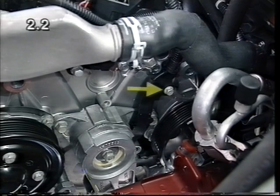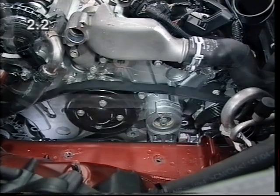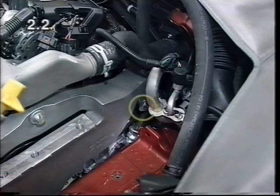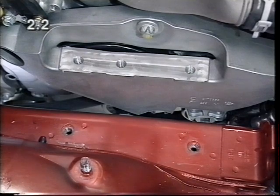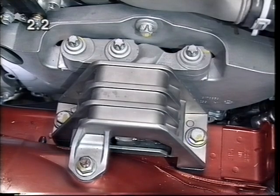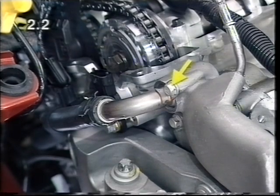Fasten the starter wiring harness bracket at the top. Position the ribbed V-belt and install the engine damping block support. Attach the bracket for the power steering line. Install the right-hand engine damping block. Attach the coolant line with a new gasket to the coolant discharge port.